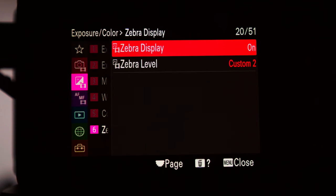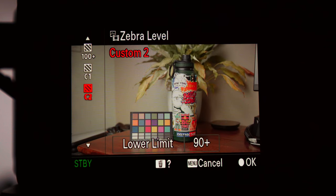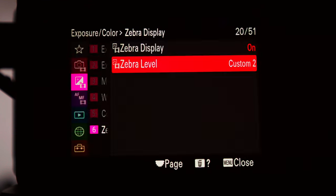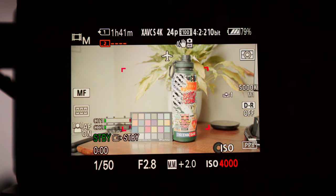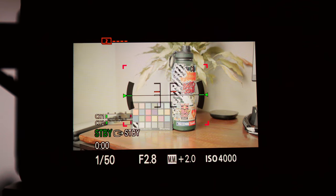Zebras basically show when something is clipping in the highlights or when something is about to clip. I'm going to give you two different settings. Usually on S-Log3, the camera comes with a lower limit set at 94 plus. 94 plus is the max S-Log3 can read. When your highlights get to 94 plus, you'll start to see zebras pop in — you can see it on the water bottle and on the white checker, which is the brightest part of the color chart.